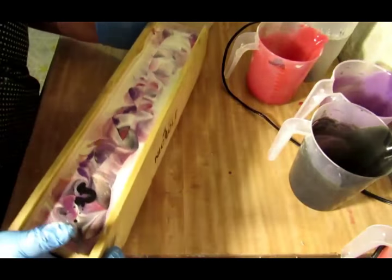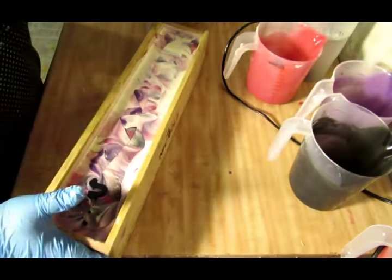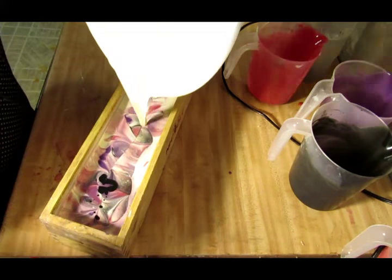Let's tap it down. Oh my gosh, it smells so good. I love black raspberry vanilla.